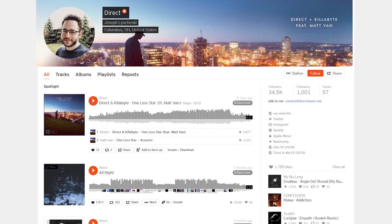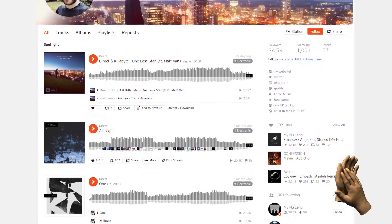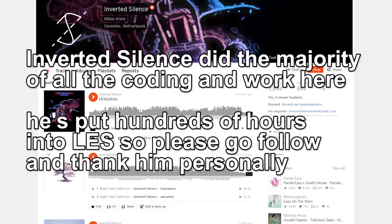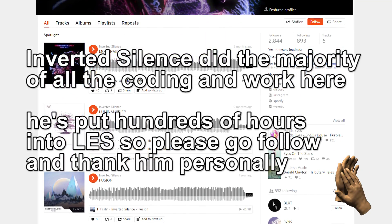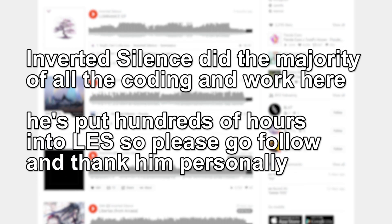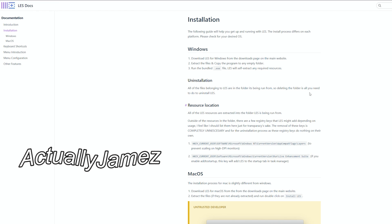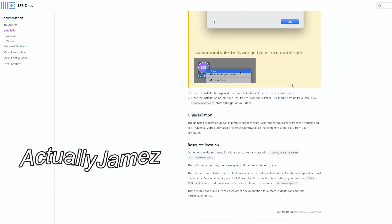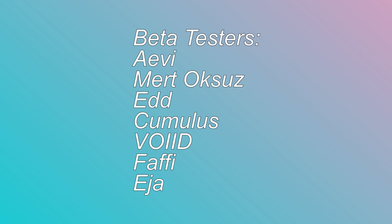First, a big round of applause: one goes to Direct for kickstarting the Mac conversion project and programming the LES Mac menu. Second goes to Inverted Silence — he learned to code in Lua in about a week and made everything else. LES wouldn't exist without him. Additionally, thanks to Actually James for creating the code for the documentation website and the installer, plus a huge thanks to everybody who helped beta test this time around, making sure everything worked perfectly.